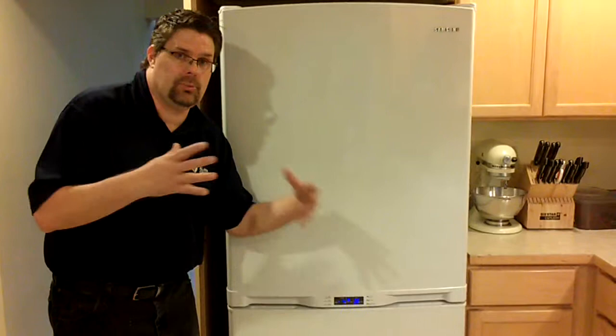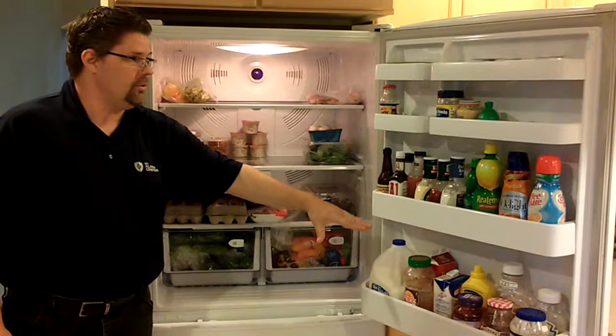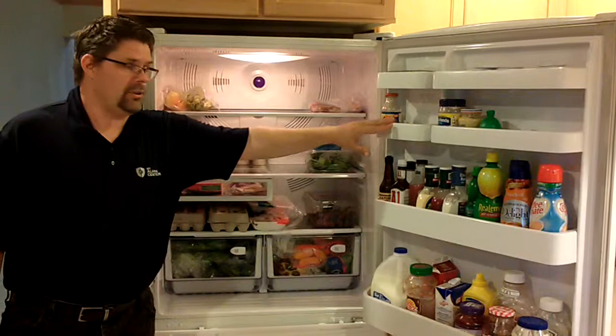When we open the top part of the refrigerator, you can see that there's plenty of room for storing all of your condiments. There are four different shelves on the door. I like the fact that this shelf is kind of split, so we can store smaller items here — maybe a six pack of eggs.